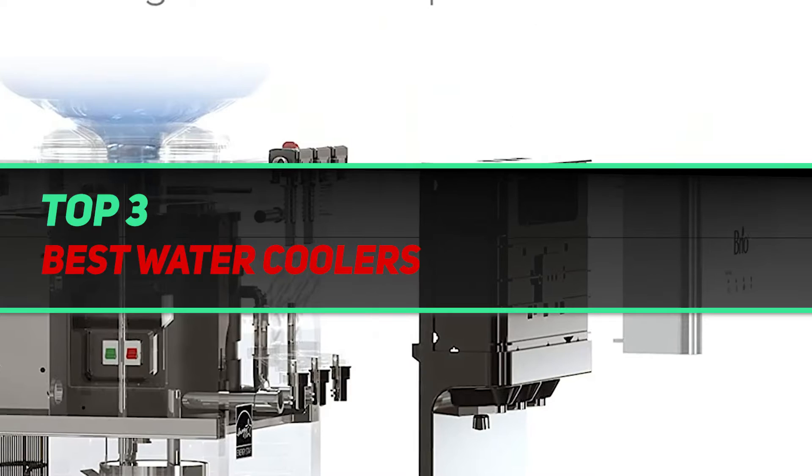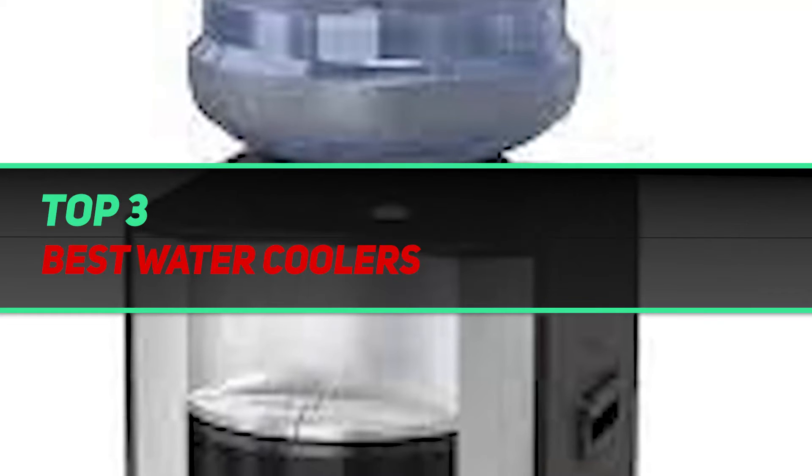Hi guys, welcome back to my channel. In today's video, we're gonna check out the top 3 best water coolers.